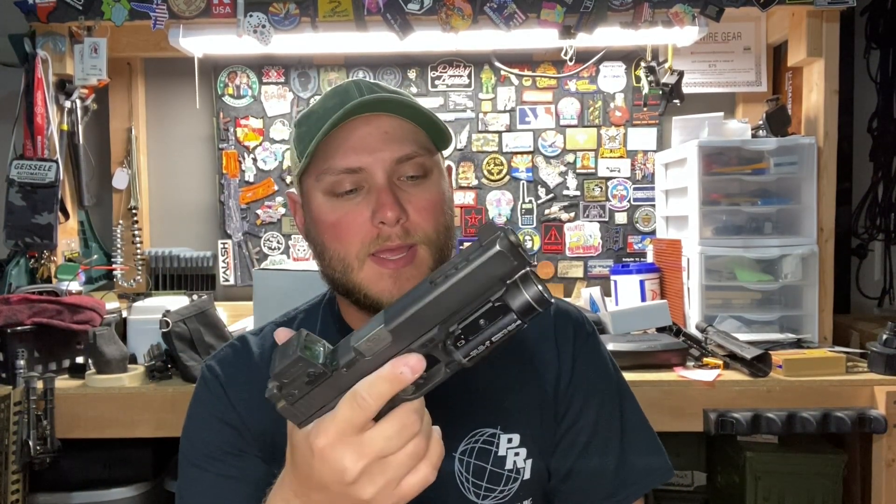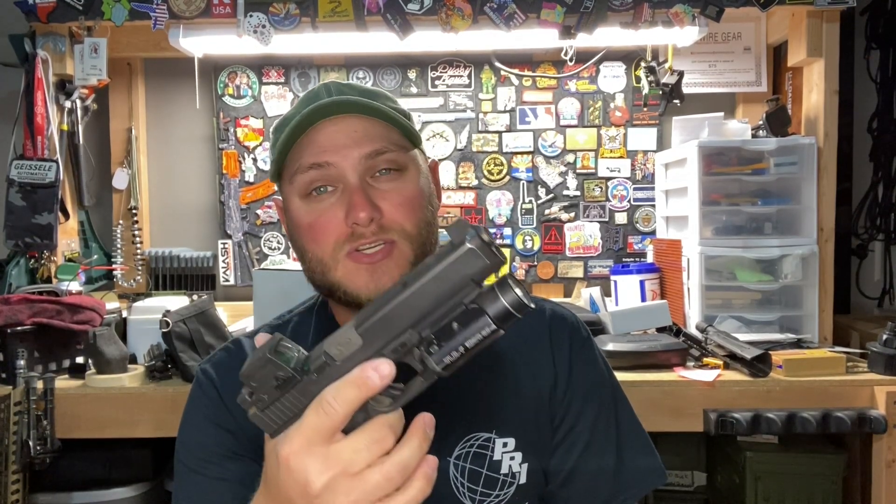For me, this is going to work fine — this is probably all I'm going to need. However, you also have competition shooters, three-gun shooters that are running $4,000 custom-made 2011s. For them, they need that to really push their performance to the limits so that they can be competitive. And that's kind of what MyGrip USA is going to do for shooters.